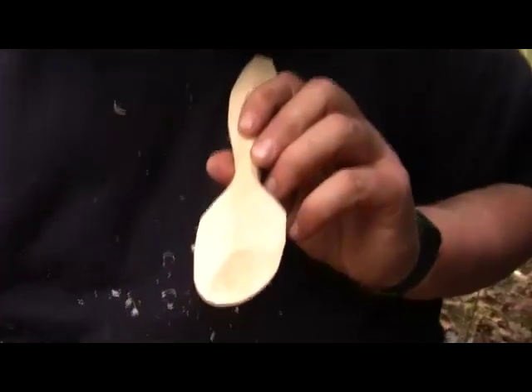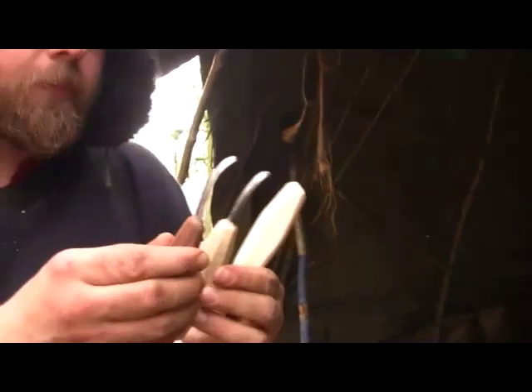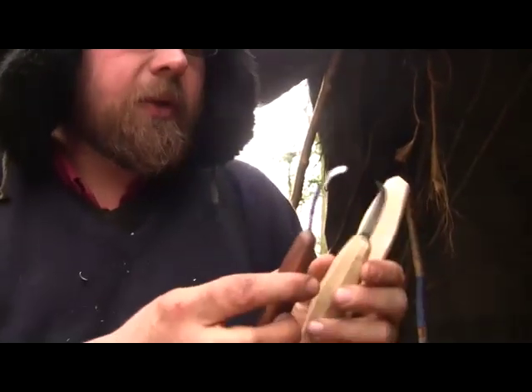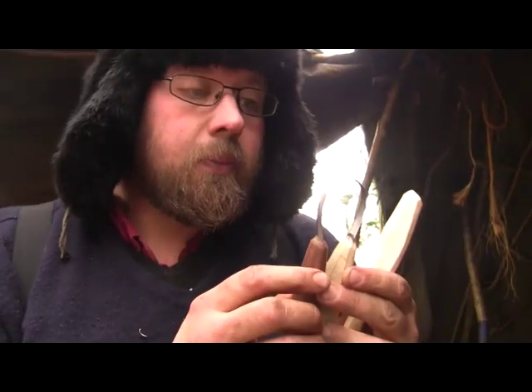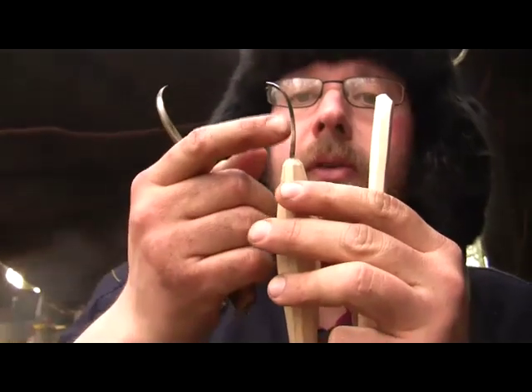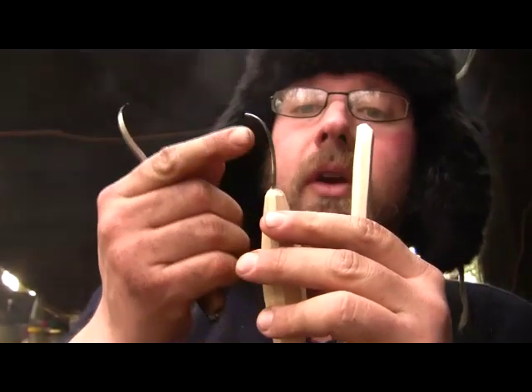So now I'm going to start hollowing it out and I'm going to use a spoon knife. There's a bent blade and these are Ben Orford spoon knives. I have Antigiave ones which are also good, but I think these are particularly good. One of the things that Ben does is he has a slightly shallower curve and a very smooth curve, which means you can get a better finish.